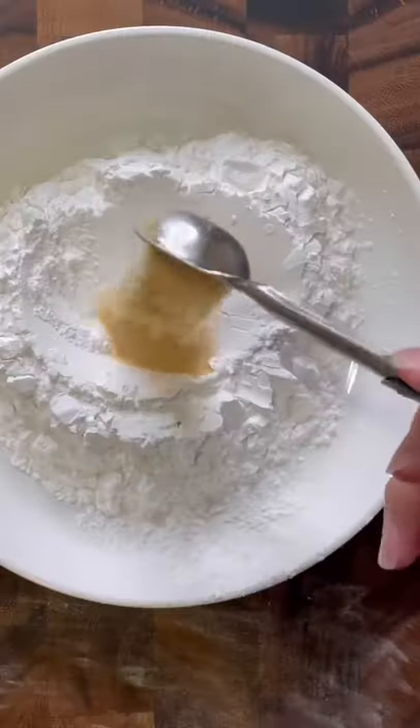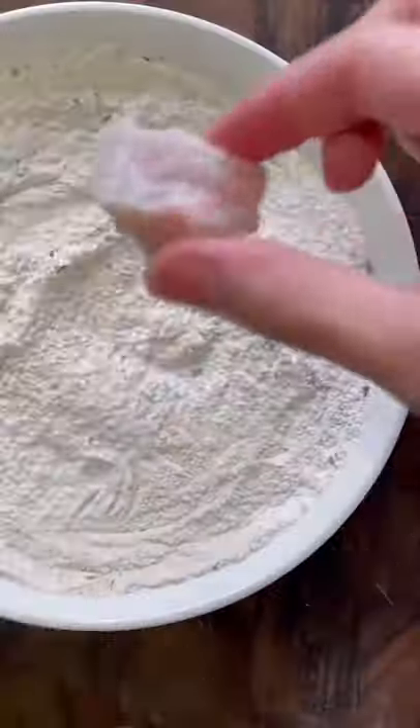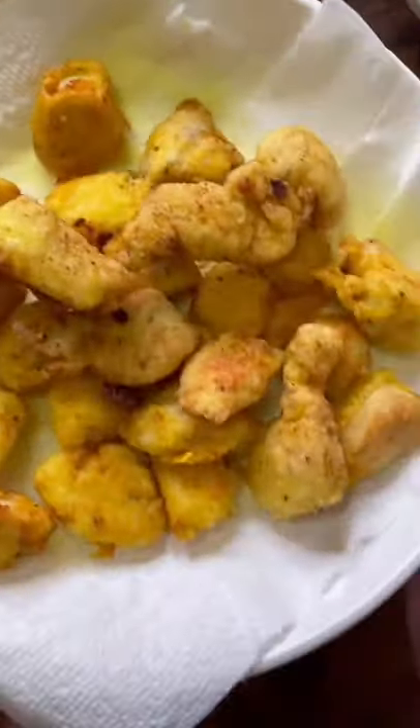For the coating, I'm combining flour and starch, then adding the spices on screen and mixing it all together. Then I toss in the chicken breast, shake off the excess, and these are ready to fry.